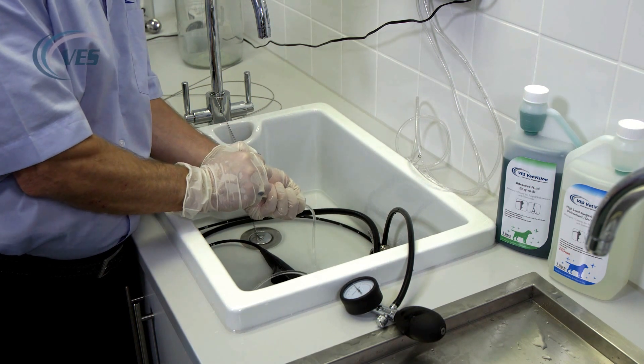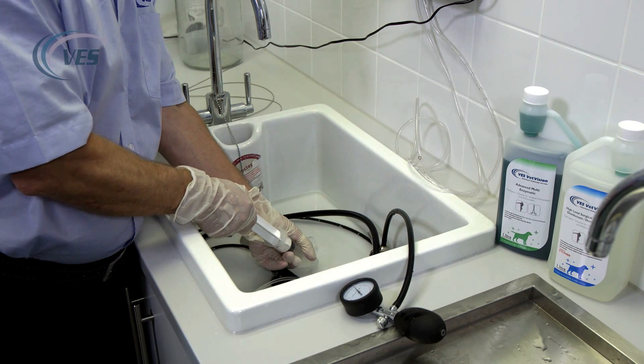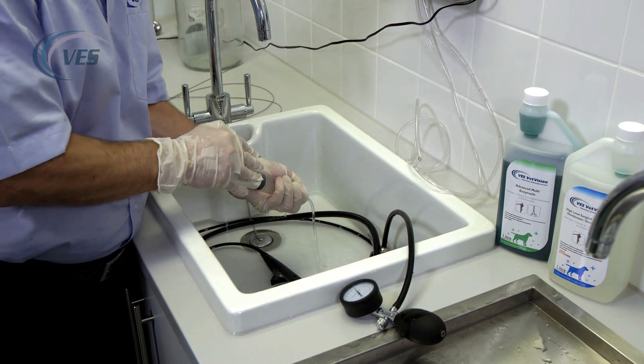Ideally you don't want to see any bubbles coming through — you just want a good stream of fluid.